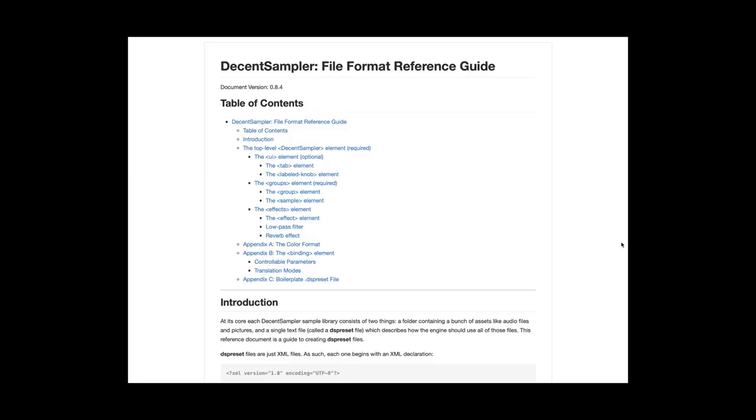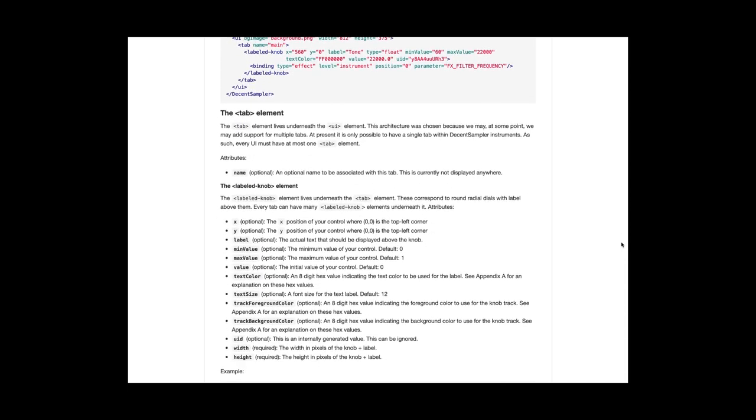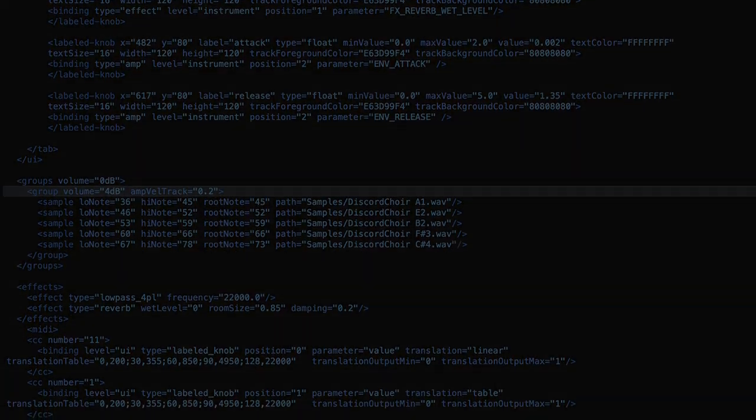A few weeks ago, I fell into the rabbit hole and looked into the Decent Sampler format. My goal was to create a DS version of the instrument I created last December — the Discord Choir. The conversion was quite easy because the DS format is very readable and well documented on Dave's website, and Discord Choir was a five-sample instrument. I wrote everything by hand but had help by looking at the EXS24 settings. So if the data inside an EXS24 instrument could help me build a DS version, there must be a way to actually convert this data into something readable for Decent Sampler.